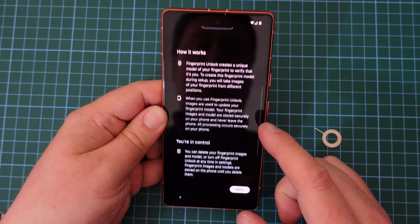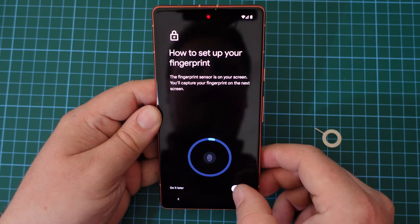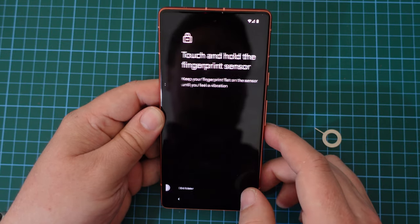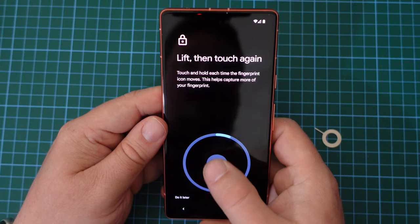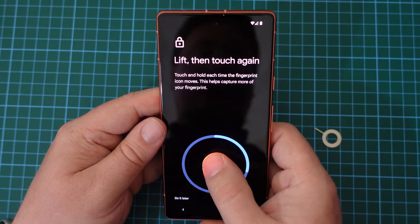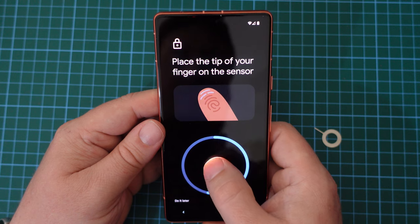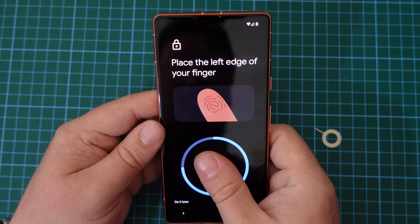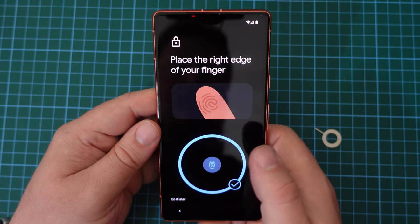Now that we have a PIN set up, we can also go ahead and set up the fingerprint scanner. The Google Pixel 7a has an underscreen fingerprint scanner, and I just need to tap my thumb multiple times on the part of the screen where the sensor is for it to recognize my fingerprint and map it for future use. And that's it done — it's relatively fast.